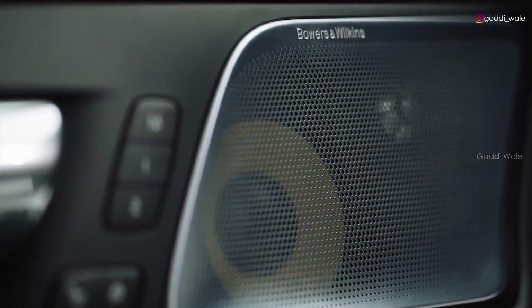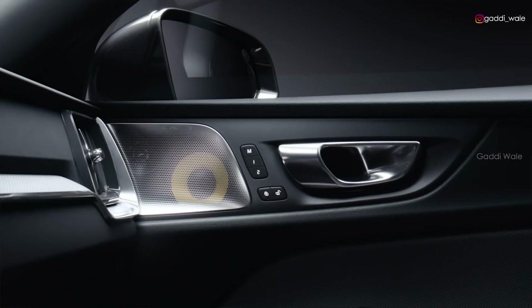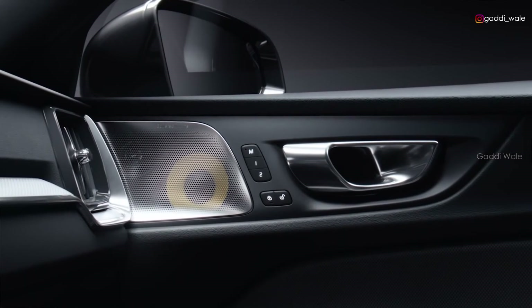Our Bowers & Wilkins audio system is a result of our close collaboration with this world-renowned name in audio. The system has 1100 watts of power and 15 speakers throughout the cabin — simply pure, powerful, and crystal clear sound.